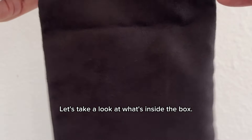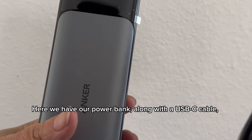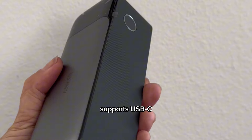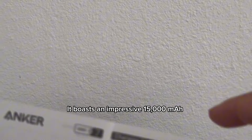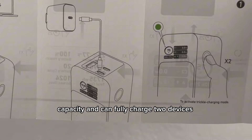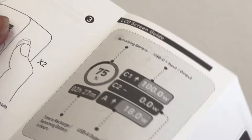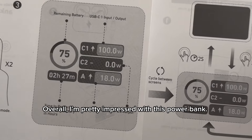Let's take a look at what's inside the box. Here we have our power bank along with a USB-C cable, a user manual, and a warranty card. The Anka supports USB-C, boasts an impressive 15,000 mAh capacity, and can fully charge two devices simultaneously at 30 watts each. Overall, I'm pretty impressed with this power bank.